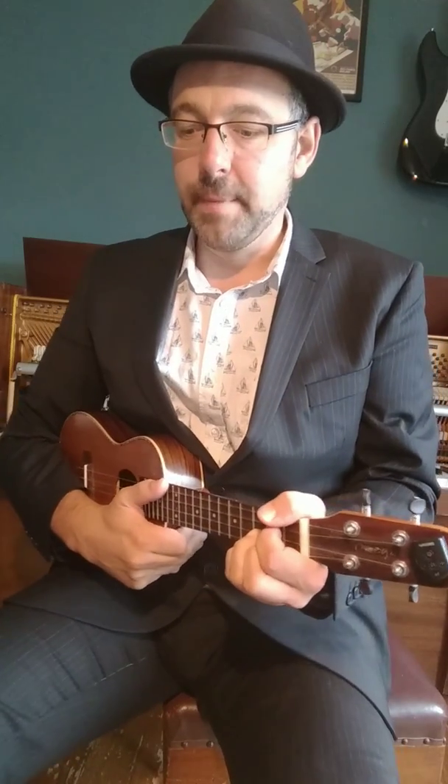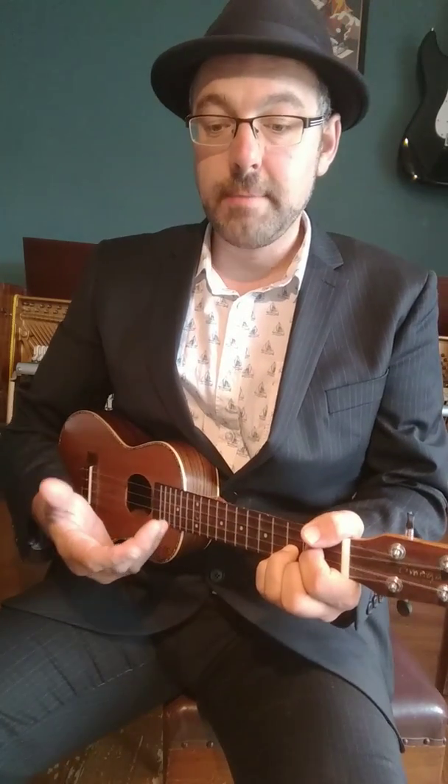Hello, these are the Prepared Accompaniments section 4 from the RGT grade 1 ukulele syllabus. We have to strum along to a melody which is played on either CD or by the examiner on guitar or keyboard.